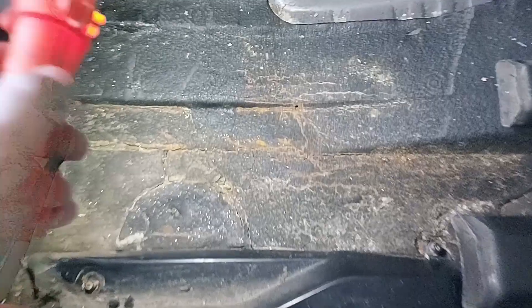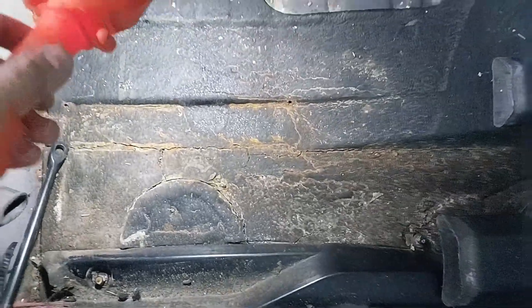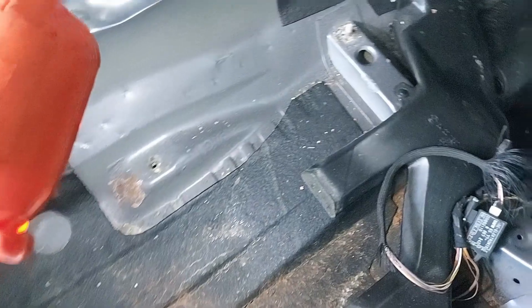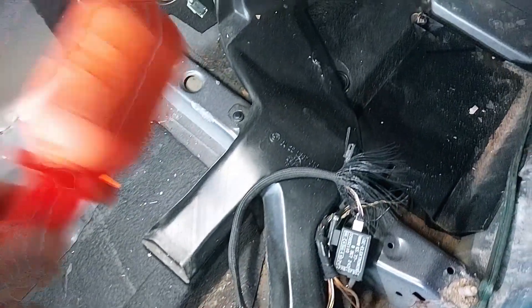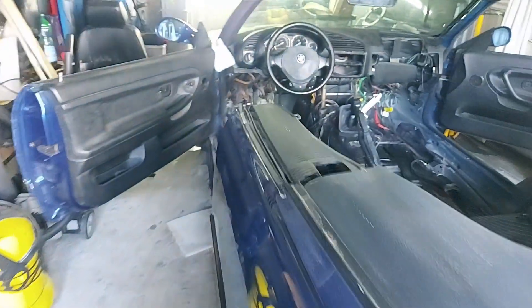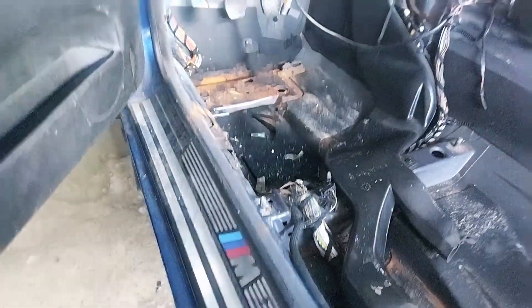I teraz tak. Oczywiście tutaj są masy, one są tutaj popękane — wszystko trzeba będzie ściągnąć. I wtedy tak naprawdę ukaże się nam w 100%, jak ta podłoga będzie wyglądała. Trzeba zdemontować te wloty. I teraz sobie jeszcze przejdziemy do strony kierowcy, bo tutaj się naprawdę bardziej widzę poniszczyło.